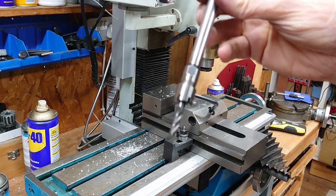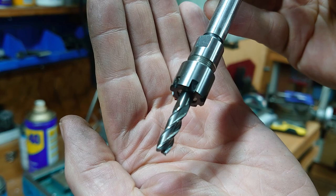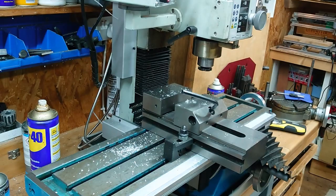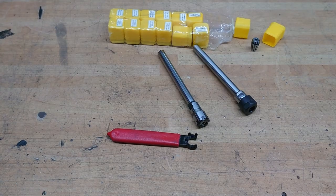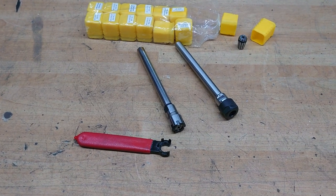You can also use this technique on the milling machine to get to deep pockets in a piece of milling that you're doing. I hope that tip was useful — let me know what you think. Thanks for watching, see you next time.